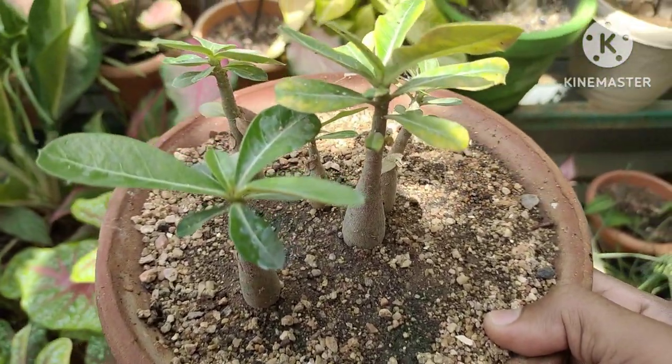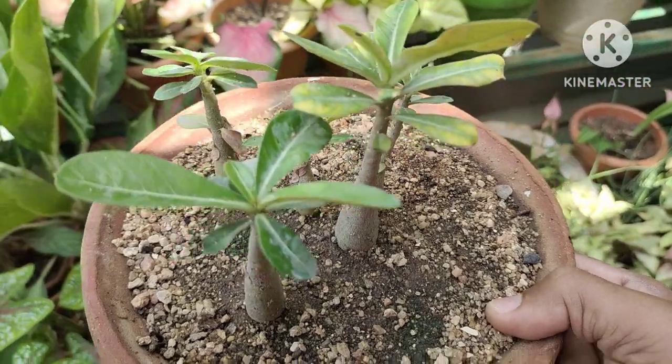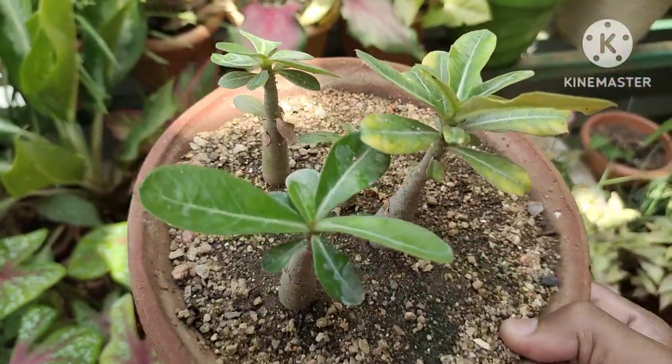Hi friends, what are we going to talk about in this video? Adenium seedling repotting plus care.